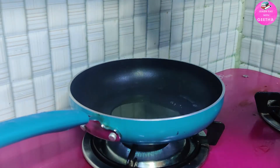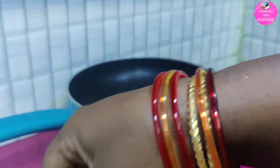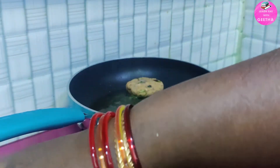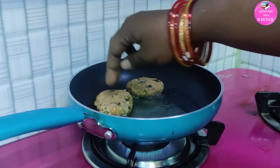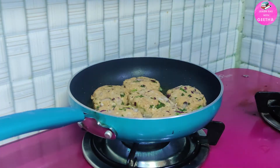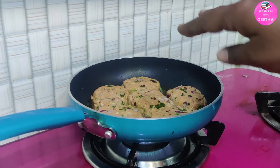We will shallow fry with 3 tablespoons of oil. That's all — with less oil, no deep fry needed.